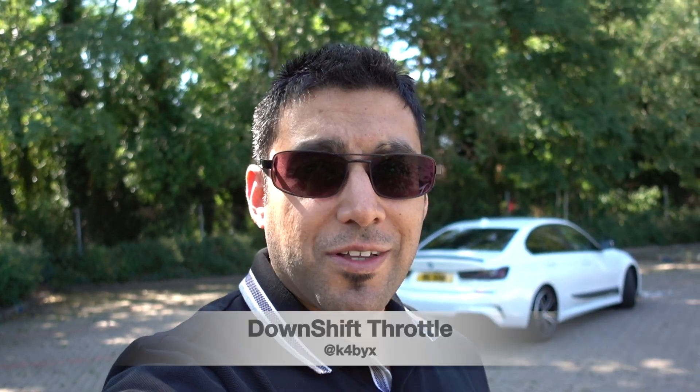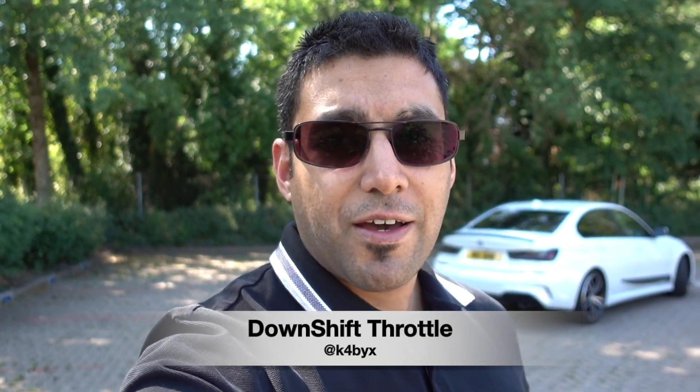Hey guys, how's it going? Welcome back to the channel. I'm back in the G20 again. We're going to be talking about, as the title suggests, the driving modes that we've had flashed courtesy of Zed Coding to the car. Zed's done quite a bit of coding to the car since I've owned it. I'll leave some of those vids in the description below. We've got a very quick walk around of the car for those that are new to the channel, and then we'll hit those roads and talk about those driving modes.